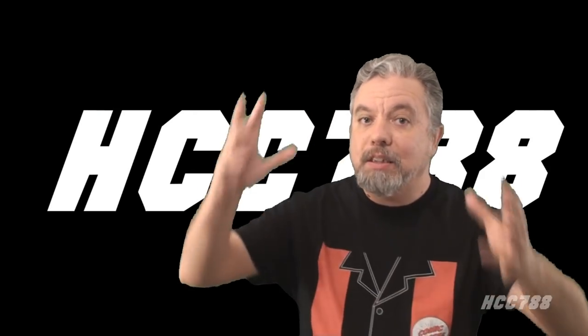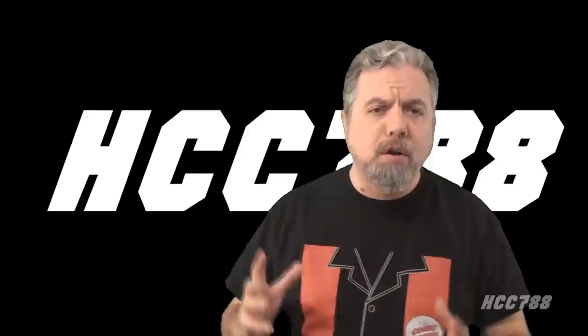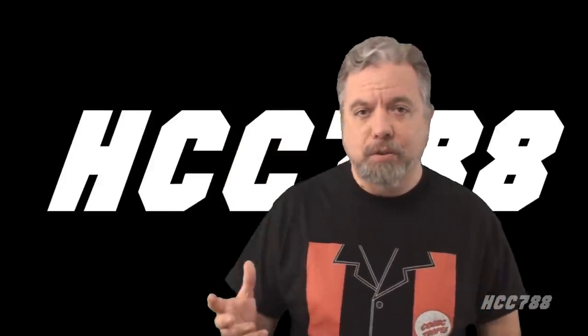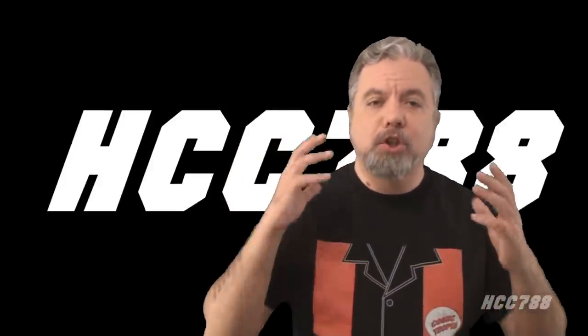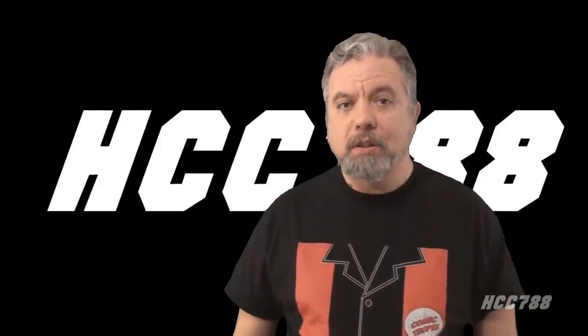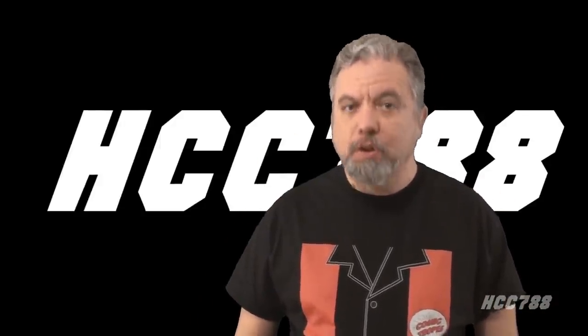Hello everybody, Hooded Cobra Commander 788 here. This is the show where we review every vintage G.I. Joe toy from 1982 to 1994. It's the first video of the year and it's a super review of all versions of Sergeant Slaughter in the vintage line. We will look at all the figures, all the vehicles, and even some extras. Join me for a super review of all things Sergeant Slaughter.